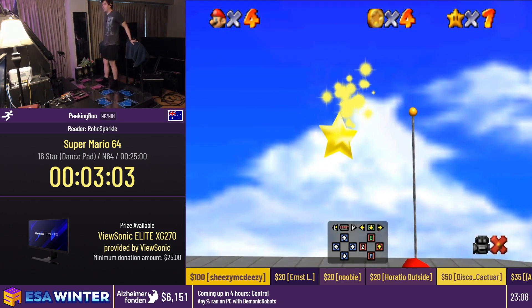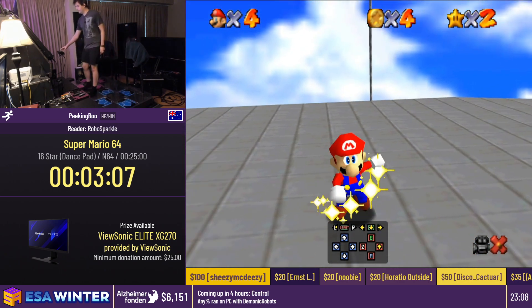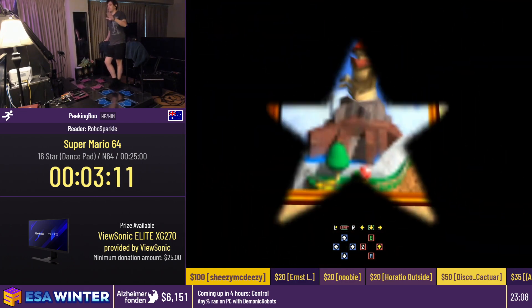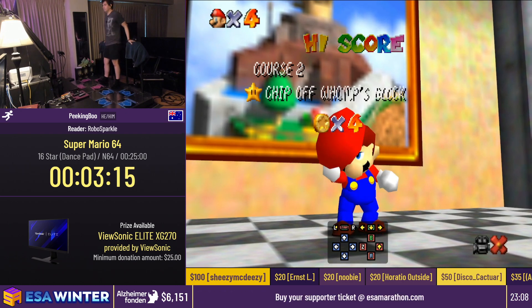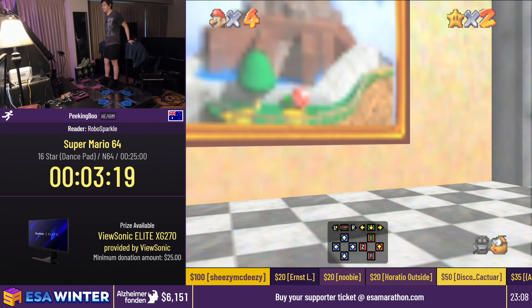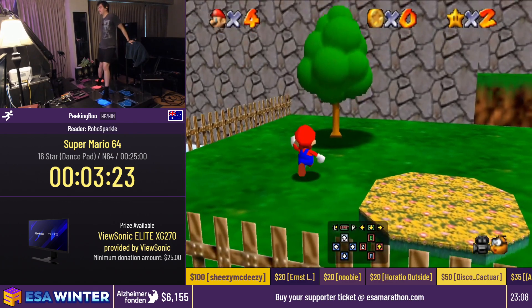As you saw with Whomp there, every time he tries to faceplant you, just ground-pound in the air and you go straight through him — so you don't need to worry about running around him. We're in for another attempt. Because I didn't mess up the first time, let's just say we mess up and we need another way of getting up to the top.